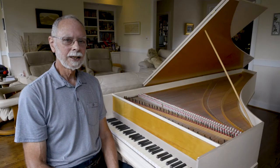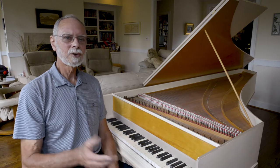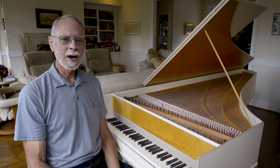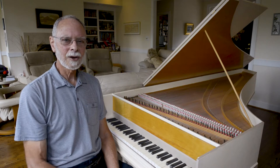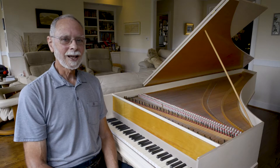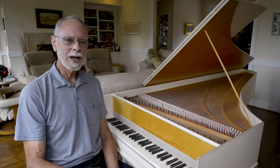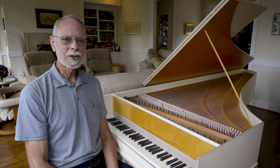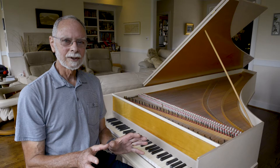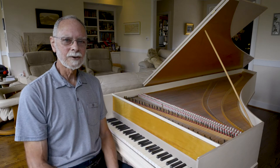We originally got it because we wanted to have a keyboard instrument for our growing children to have in the home to play. We had the opportunity to bring from Minnesota to South Carolina my mother-in-law's piano, but it was a big upright, and there was no way I was going to move an upright piano halfway across the country. The interesting thing was we had a colleague that had a harpsichord amongst his many other instruments in his music room, and the sound of it was so intriguing — it just made all of that music from before 1800 just come alive.